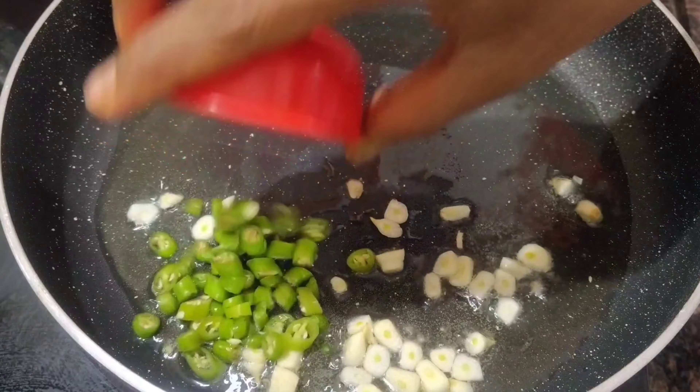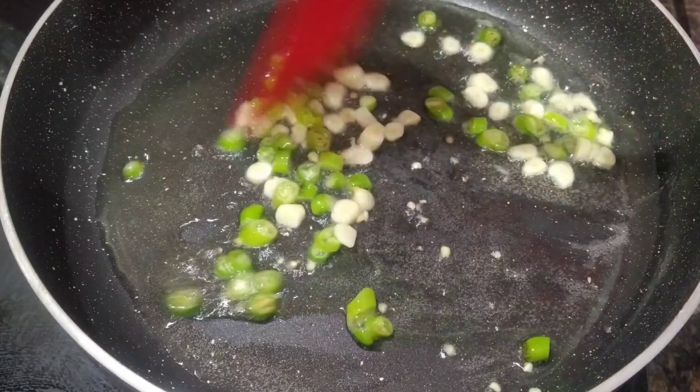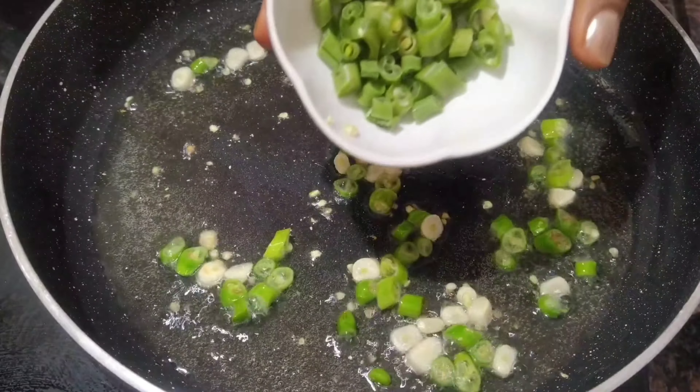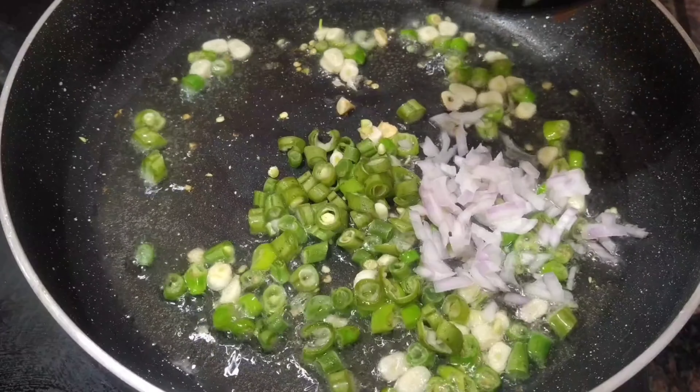Let's fry the onion. Put the onions in and fry them. We fry the onion until done. Cook the onion and release it to the corner, then cut the onion in the middle.